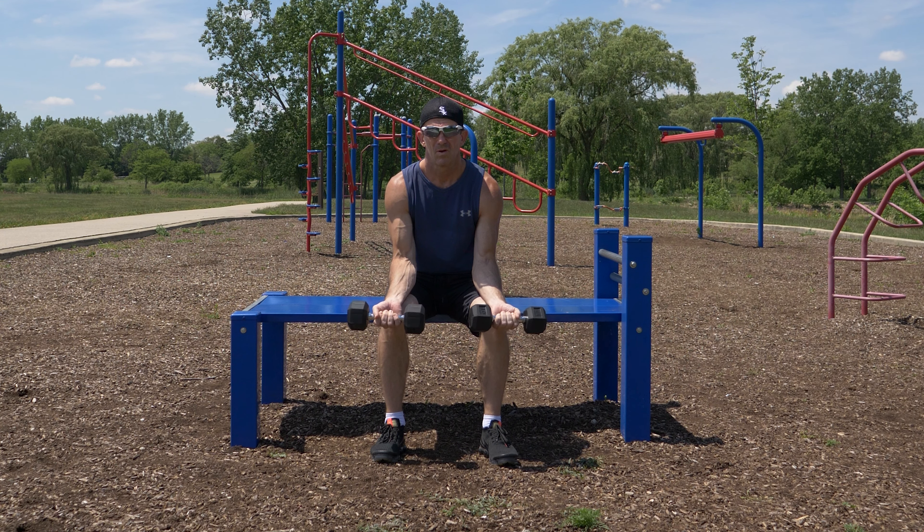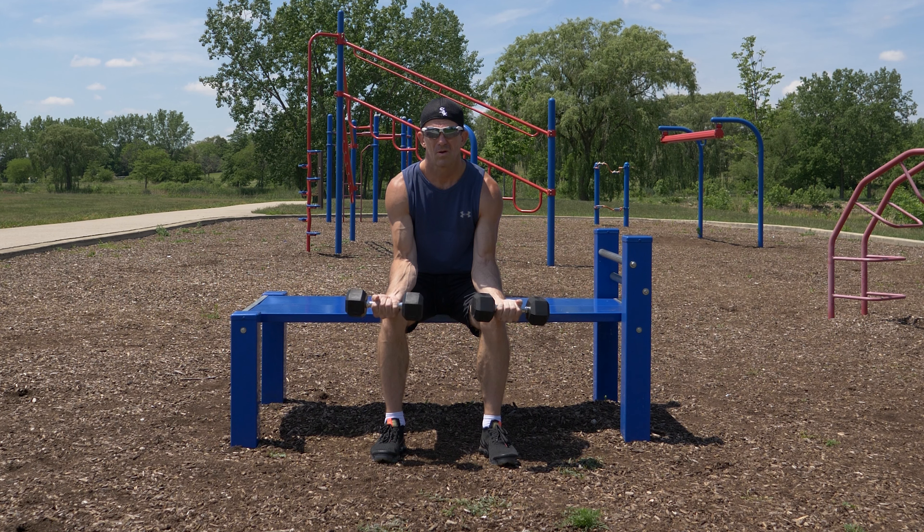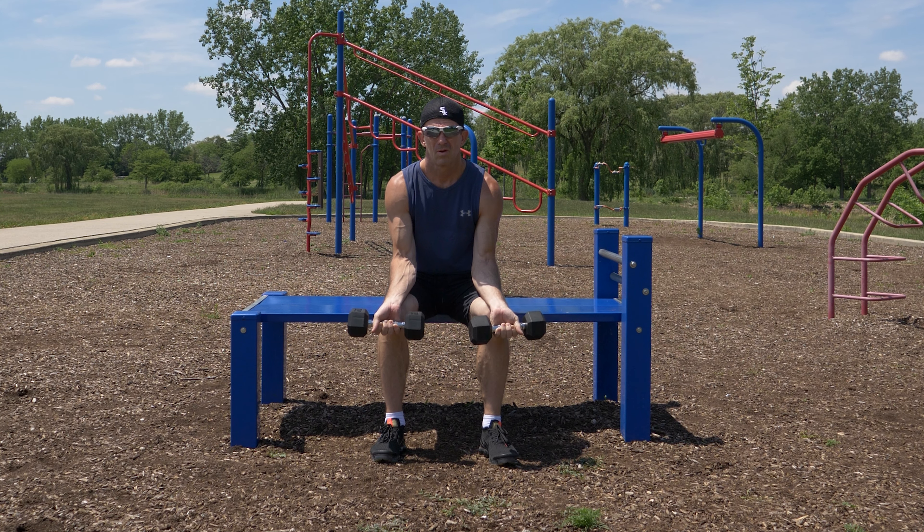For the exercise, curl your wrists upwards, raising the weights up to a point that is comfortable for you, then lower the weights back down to the starting position. You can do two sets of eight to twelve repetitions.